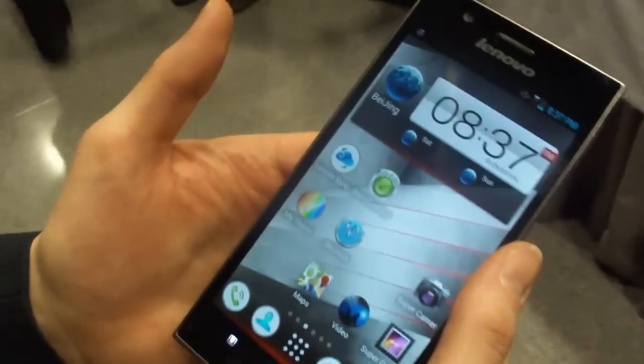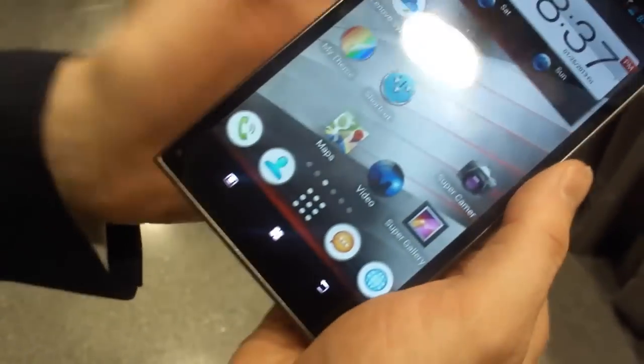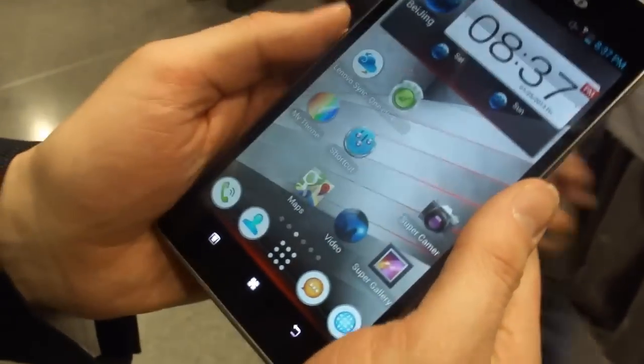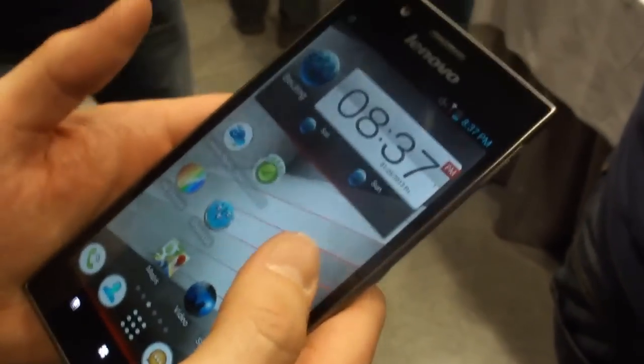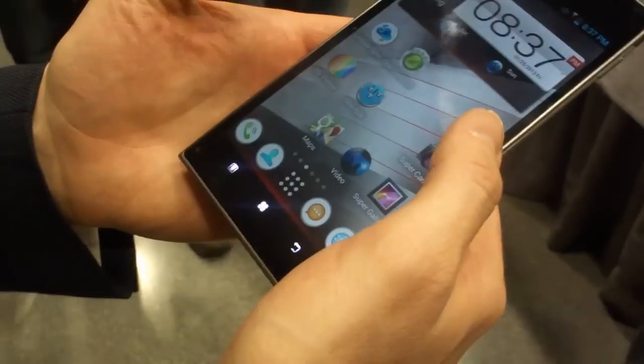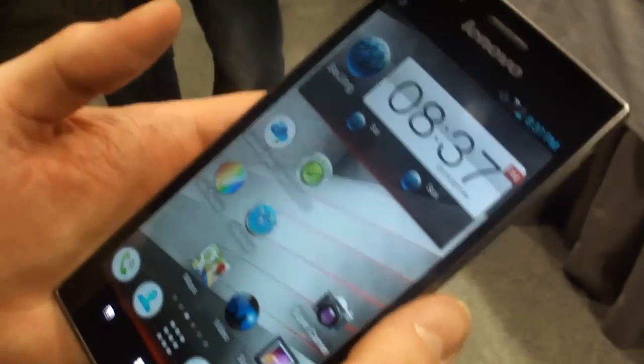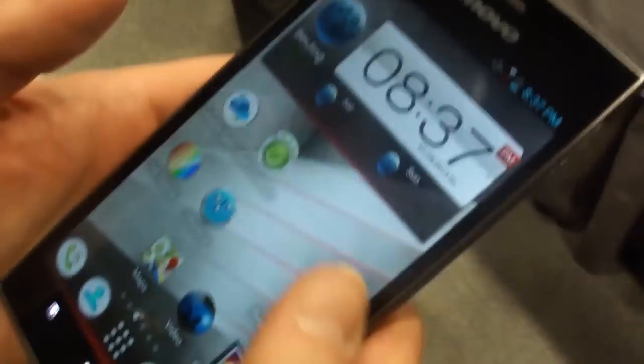This is the Lenovo Ideaphone K900. This is the first time we're giving people a real chance to play with the phone — it's a brilliant new phone for many different reasons. You'll see that this is a full HD screen, 5.5 inch running over 400 plus pixels per inch PPI, so it's a very high resolution, beautiful screen.